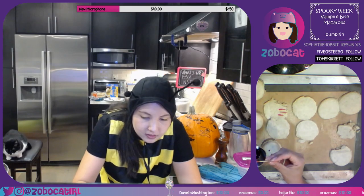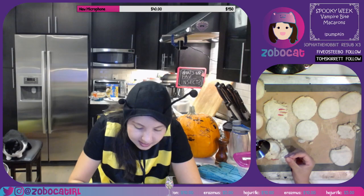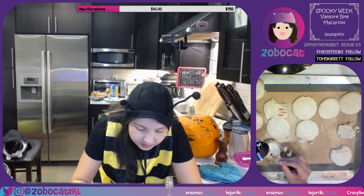Yeah, the lower one is the one that has the red food dye, so it gives it a little bit more oomph.